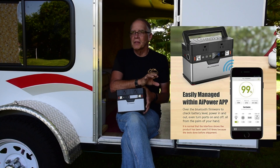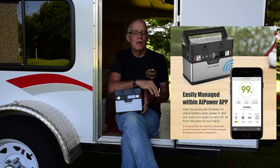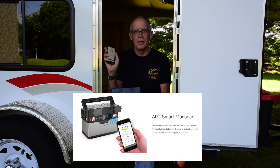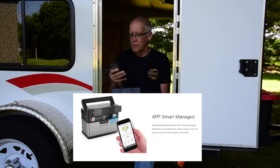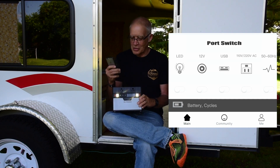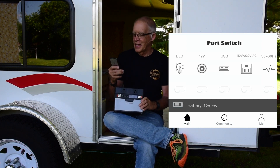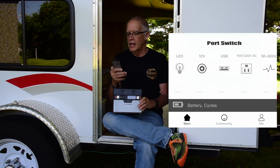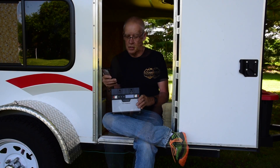This battery has something I haven't seen with other lithium batteries — it's got an app. I went to the app store and downloaded it to my iPhone. It allows me to turn the ports off and on. I can turn those lights on, turn on the 12 volt and USB, and it tells me the power in and the power out and how long it would take to drain it to zero at the current usage.